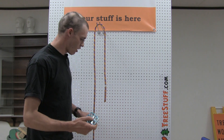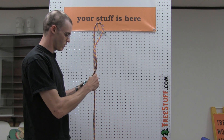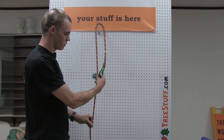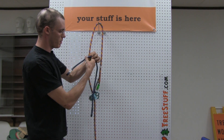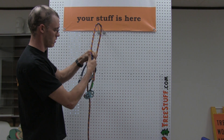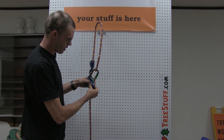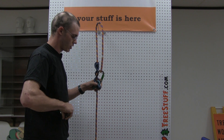To go ahead and install this, we'll take a triple action locking carabiner, install it in the eye of our climbing line and rotate it down. We'll install the pulley onto the line and capture it through the top holes with that. We'll take our Prusik and tie an appropriate climbing knot — this is going to be a variation of the Valdôtain or VT — and then capture the bottom legs of our Prusik through the bottom hole with another triple action locking carabiner.